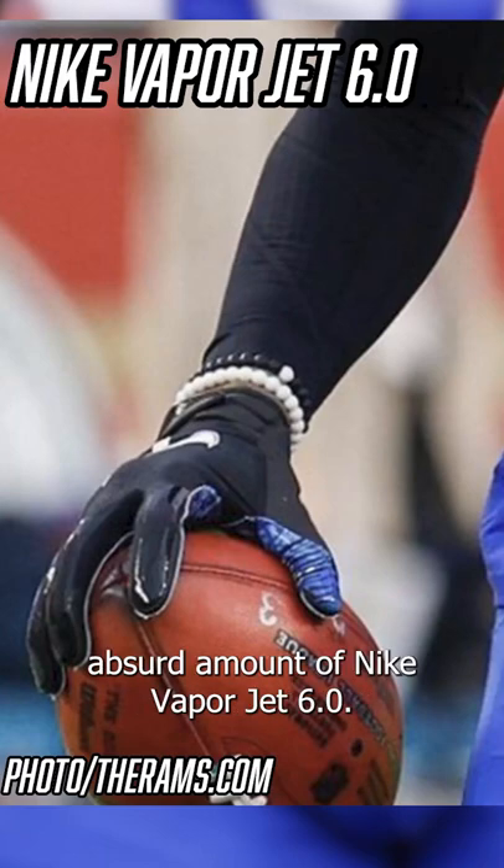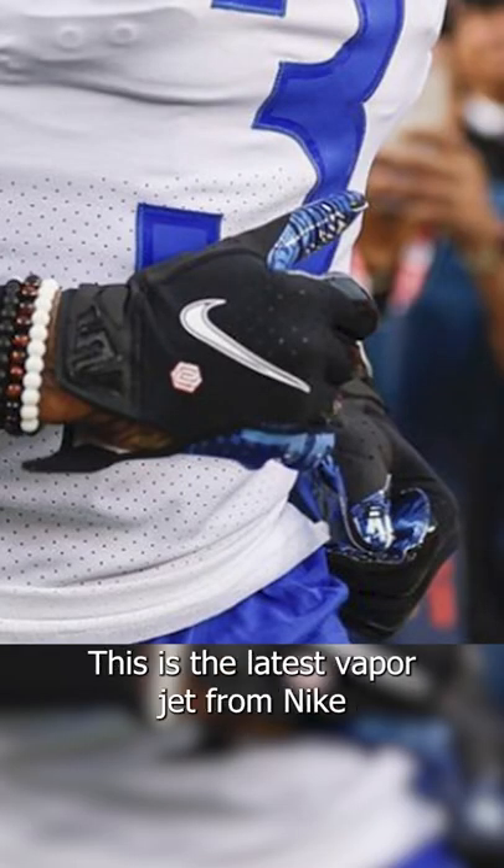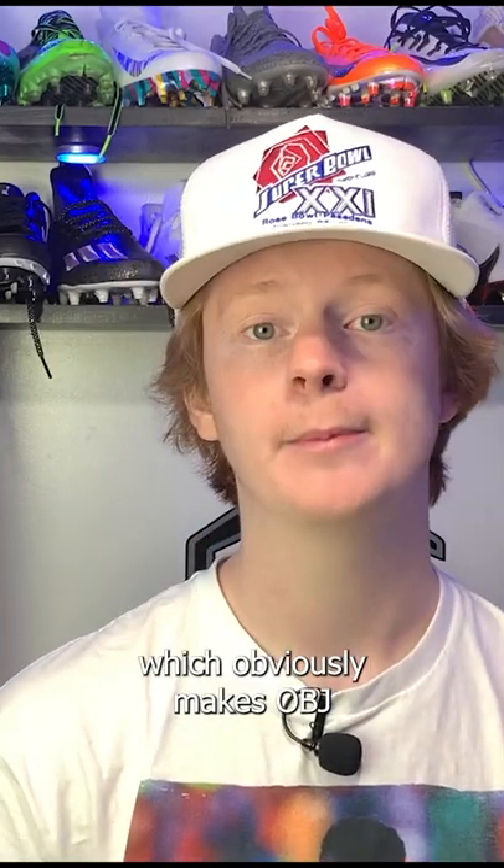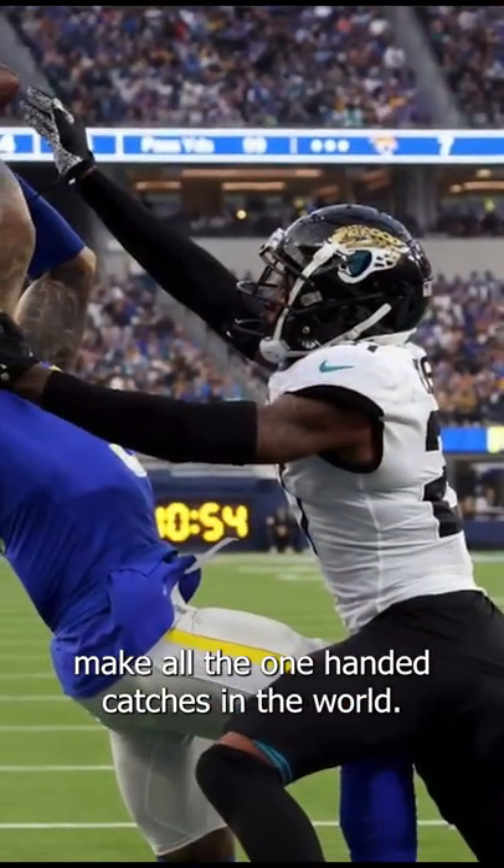OBJ has worn an absurd amount of Nike VaporJet 6.0s. A little bit of background: this is the latest VaporJet from Nike, released in 2020. It has Nike's super sticky magnet grip palms, which obviously helps OBJ make all the one-handed catches in the world.